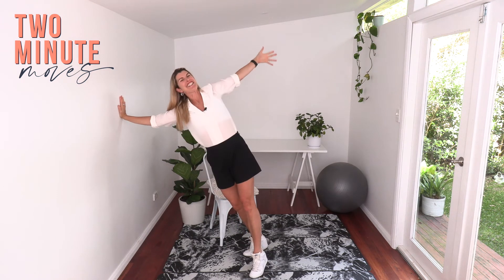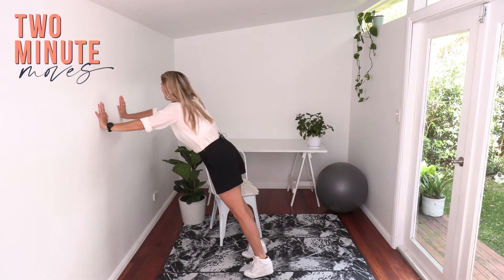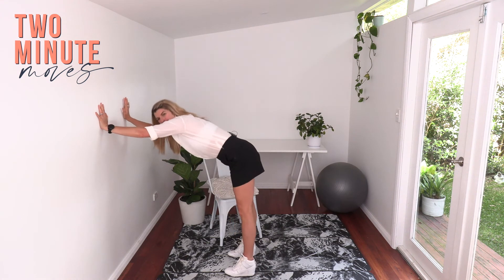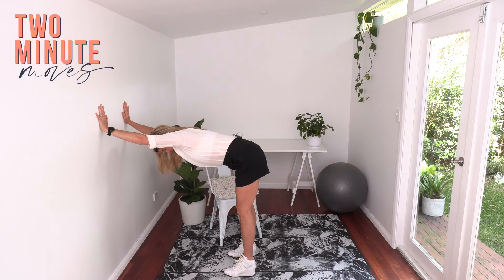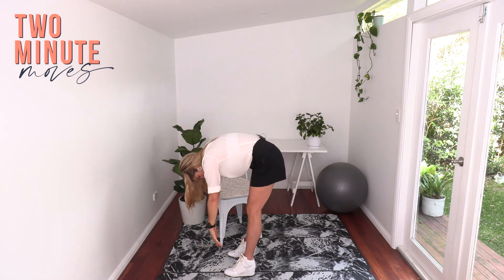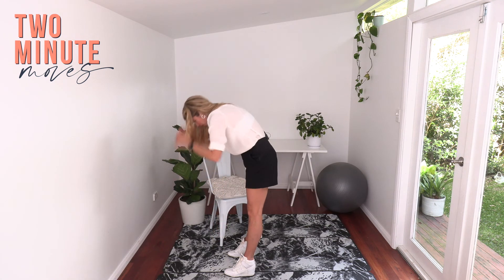Great little posture check in. Two more to go. And one more. You can finish off with a nice stretch back there. You can always drop down to your toes, and then do a slow roll up. And there you have it.